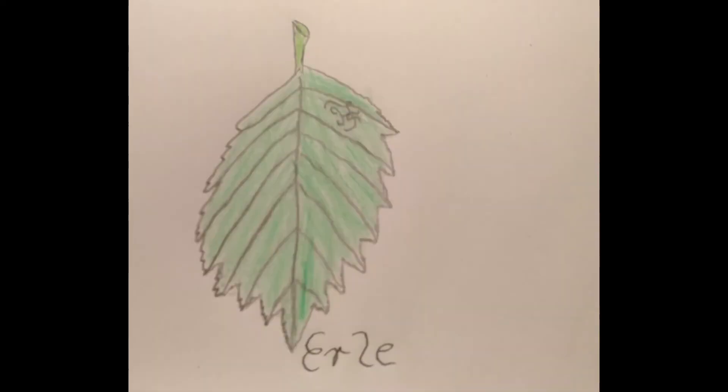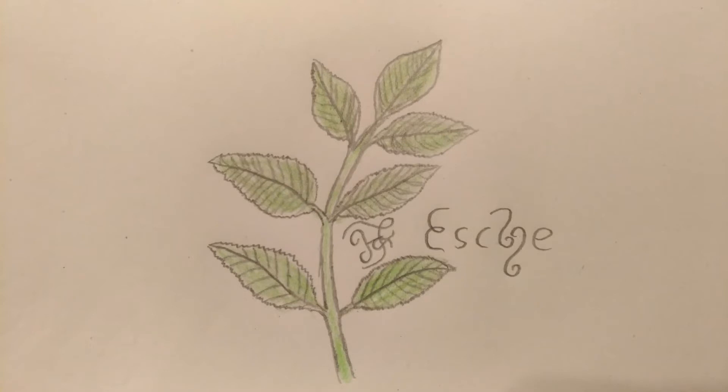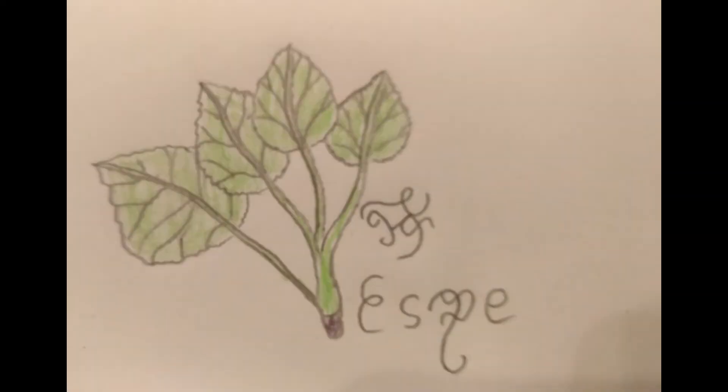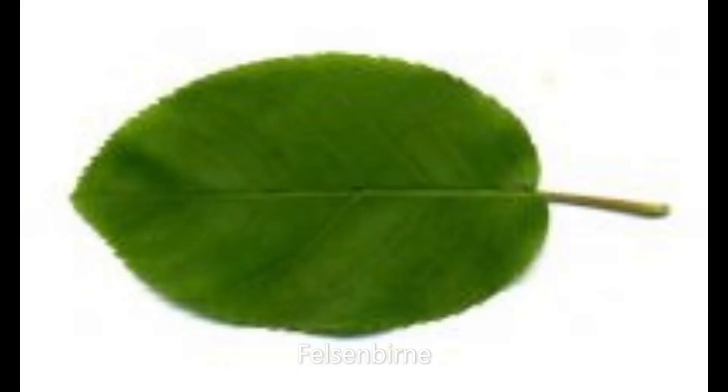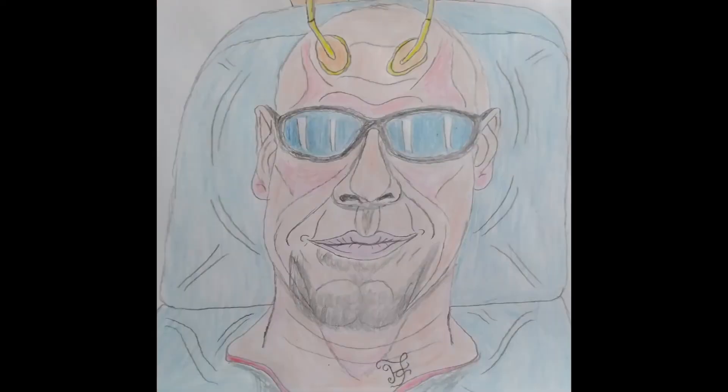Das Holz der Erle eignet sich besonders gut zur Schutzmagie. Das Holz der Esche ist verbunden mit den Wasserwesen und eignet sich besonders gut zur Heilung. Espe eignet sich zu Beschwörungen und zur Heilung. Die Felsenbirne eignet sich besonders gut für Heilung, Beschwörungszauber und Schutzmagie. Haselnuss eignet sich sehr gut bei Fruchtbarkeitszauber, Wetterzauber, Schutzmagie und bei der Austreibung.